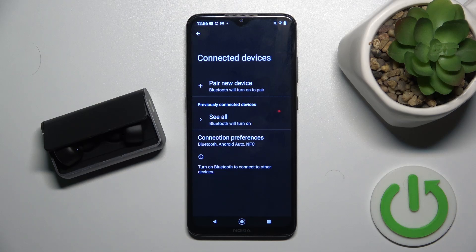Hello everybody and welcome. In this video I will show you how to fix Bluetooth pairing issues for your headphones RHA True Connect.